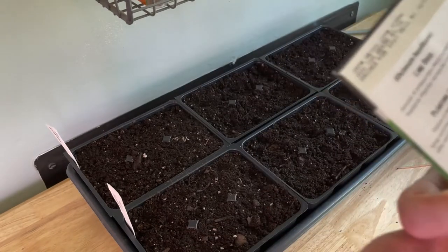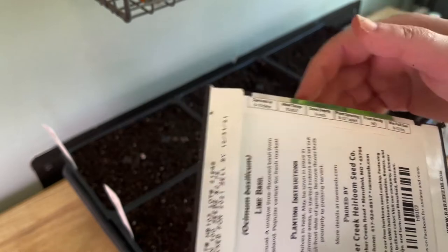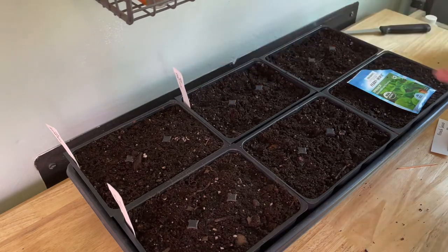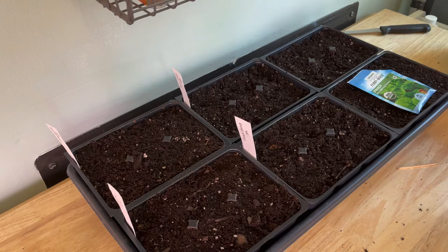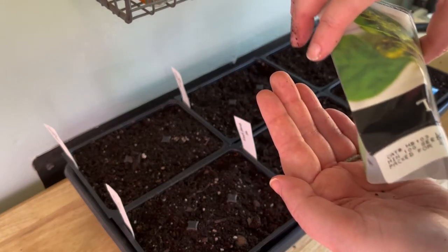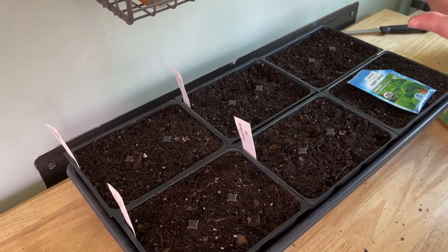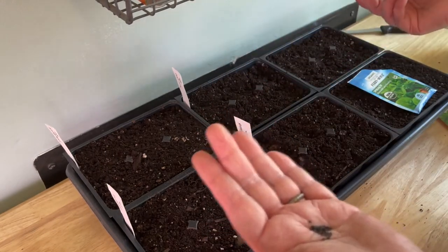Next up is lime basil — seed depth is only a quarter inch. And the French beans — planting depth of one inch. These bad boys are tiny, so toothpick to the rescue. With the lime basil, since the seeds are so small, I'll probably plant two per cell. With the beans I only planted one per cell since they're large seeds.